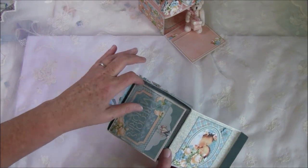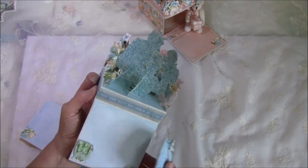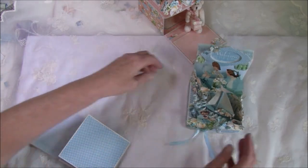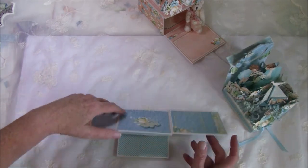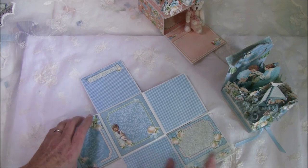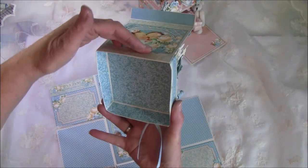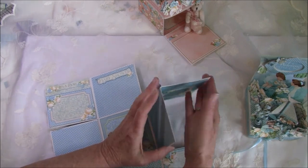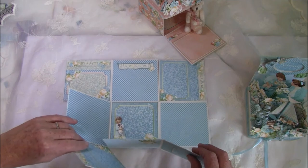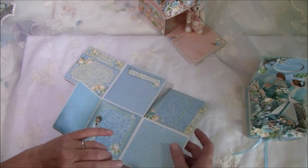There is a mini album inside the box. The top is magnetized — this pulls up and can be placed on top like so. Then you can fold this out. There's a lot of room for photos — I think you can have 24 photos here, and also one inside the lid if you like. You can fold it from each side, and it's magnetized.